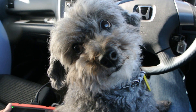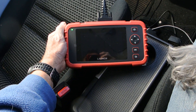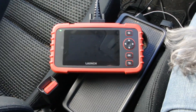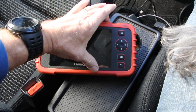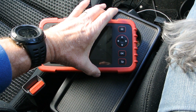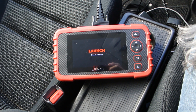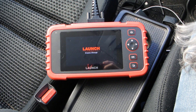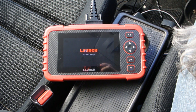This is the Launch CRP123X. Some sellers call it the CRP123E and say that the X is a slightly more professional version, but they just changed the name. It takes about 30 seconds to start up, which is probably a little bit slow for a professional workshop, but once it's on it does a really good job.